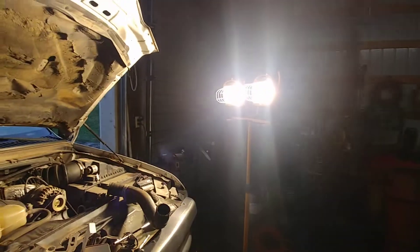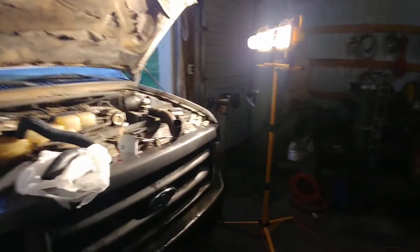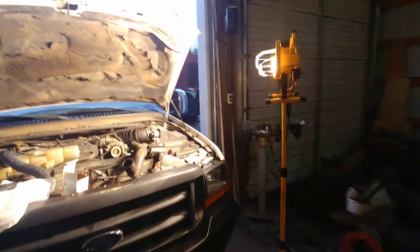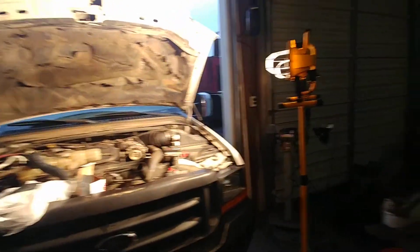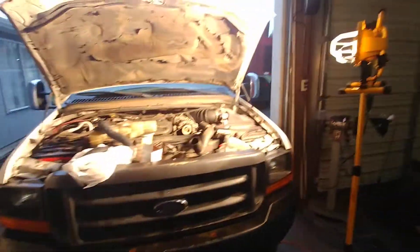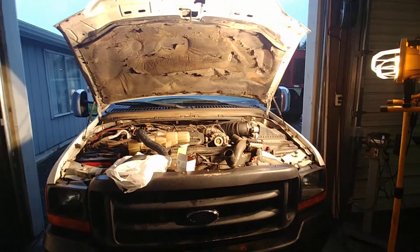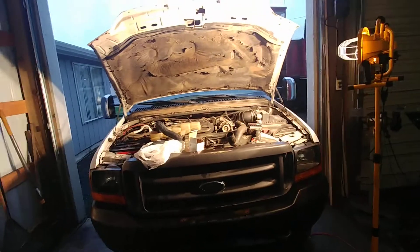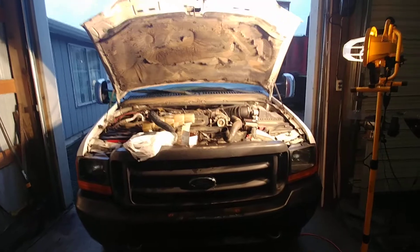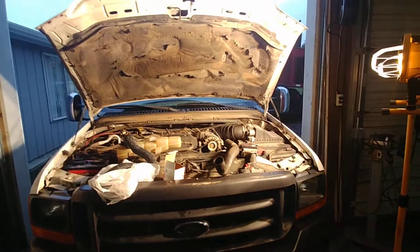Oh, you see that Christmas present from my wife? She's tired of me coming in here working in the dark with my flashlight app on my phone, rolling around because I can hardly see. So she bought me that, which is pretty sweet. Anyway, I just hadn't posted a video for about a month and wanted to let you guys know I'm still alive and still chugging away.